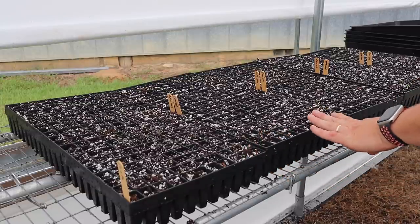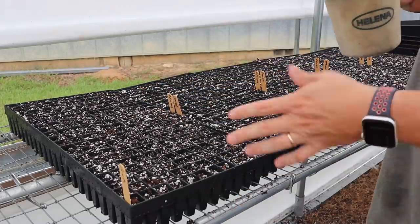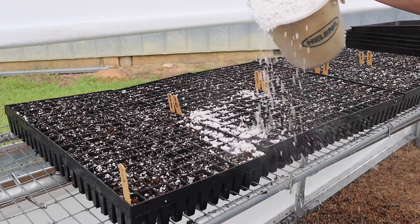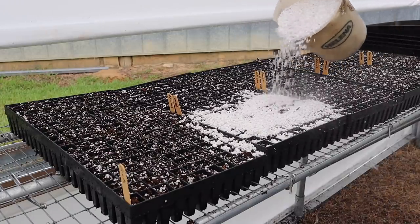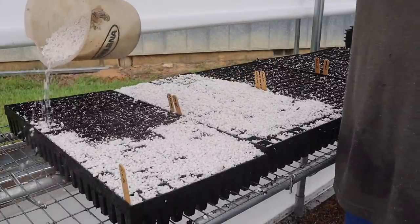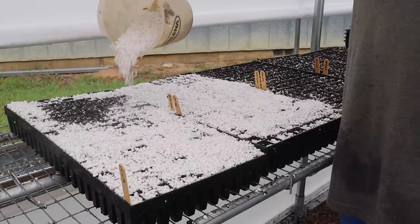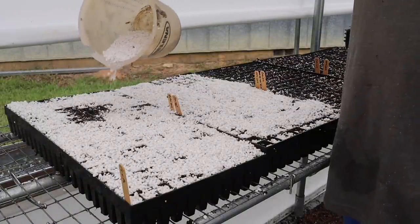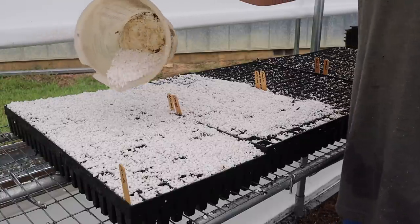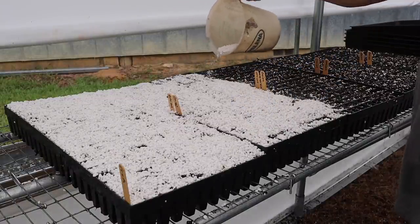We got four trays of onions, two varieties per tray — so eight varieties of onions — and then one tray of leeks. I didn't have quite enough seed to make it to the end of the tray, so there are a few rows at the end that weren't seeded, but that'll be all right. Now we're just going to come in and cover the seeds with some perlite. When you go to water these onion seeds, you have to be real careful — if you've got too much water coming out and you're splashing stuff around, you will wash the onion seeds out of the cells. You want to use a nice soft nozzle or mist nozzle, something soft and gentle so these seeds stay in their cells until they can germinate and form some roots.